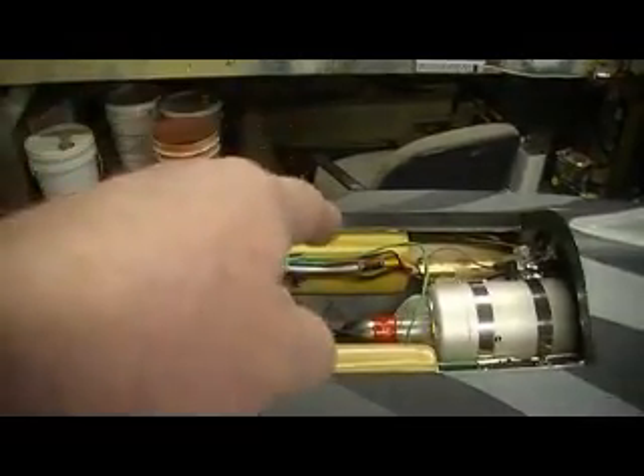Hello everybody and welcome back to the shop. My buddy got his F-16 over here. Well, guess what? He forgot some parts, so he had to run home. So I'm going to get started taking this out. I've got to take this ECU out and take the turbine out.